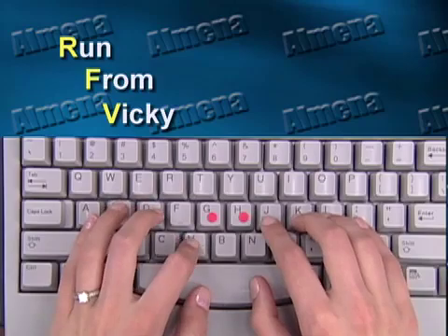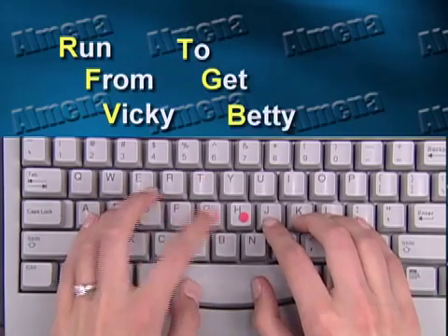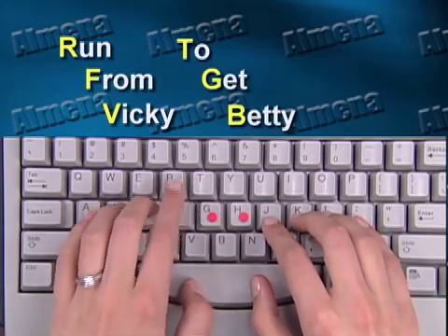This finger, for instance, is supposed to type six letters. From top row to bottom row, it's R-F-V-T-G-B. Now, that's very difficult to remember. But if I put a memory technique to that sequence and I say, 'run from Vicky to get Betty,' you remember that. Six letters you remember instantly.